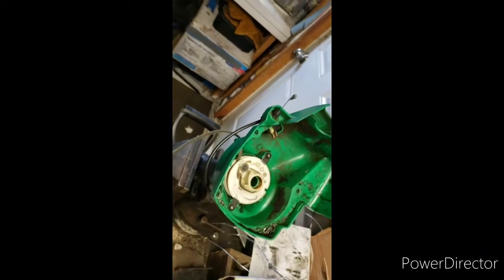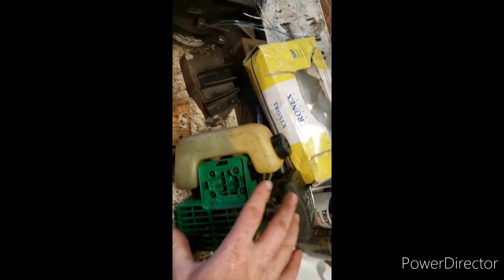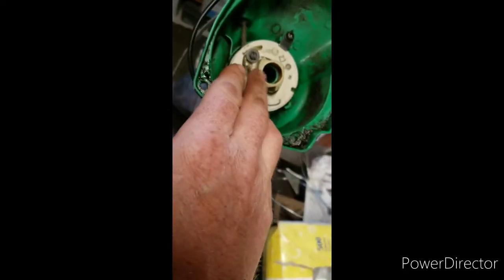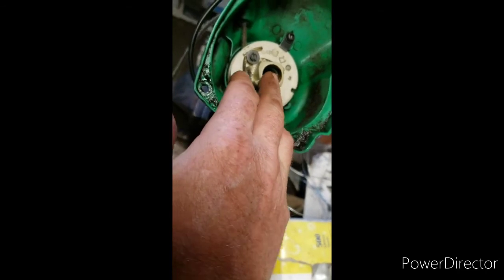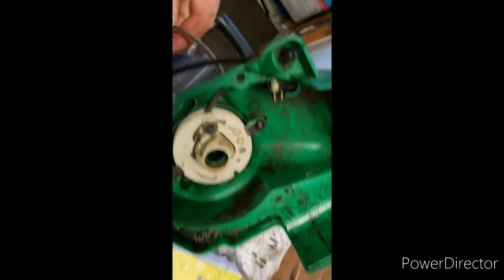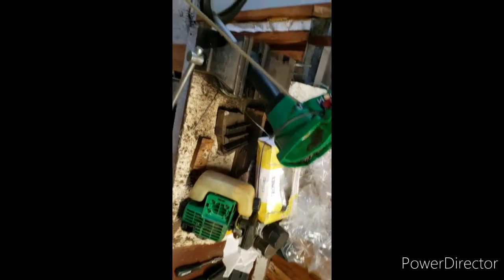You're going to take off your keel switch, then you got your everything separated for this particular model — you just do what you have to do. Then you're left with your winding, your spring — rewind, whatever you want to call it. I'm on a tripod here so you can see.